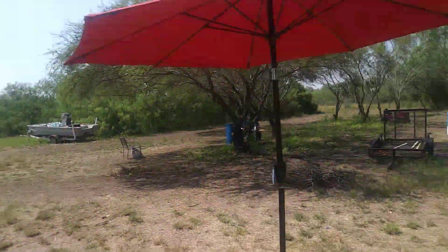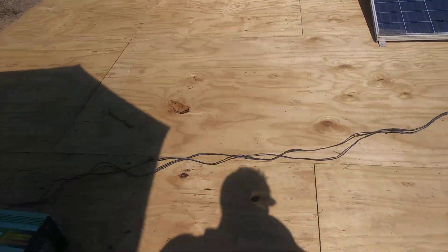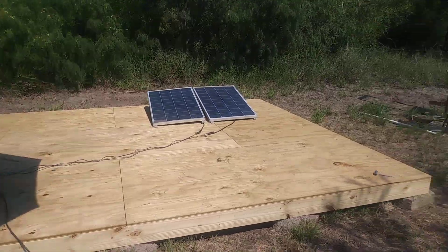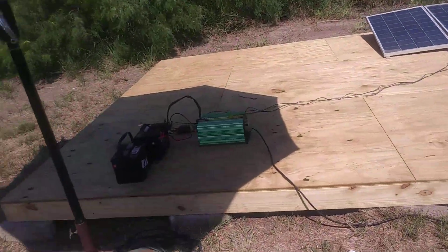I'm building a little shed right here, and I'm gonna get some more solar panels to put up on the roof. Before we know it, we'll have power. This inverter here works real good.